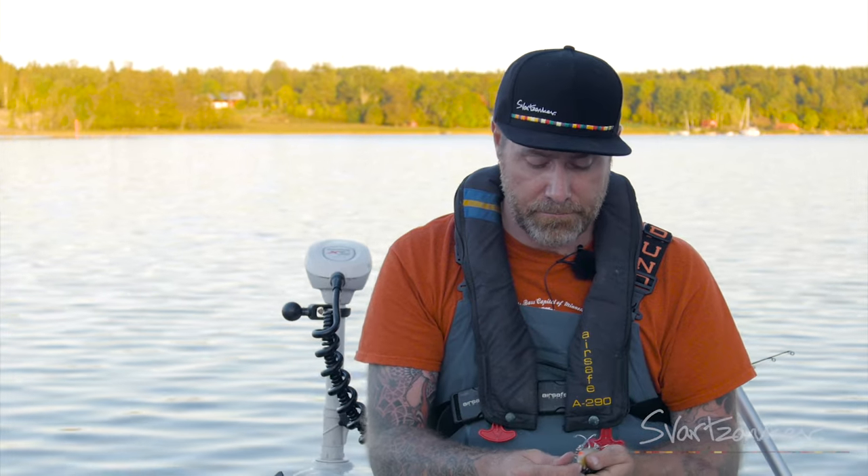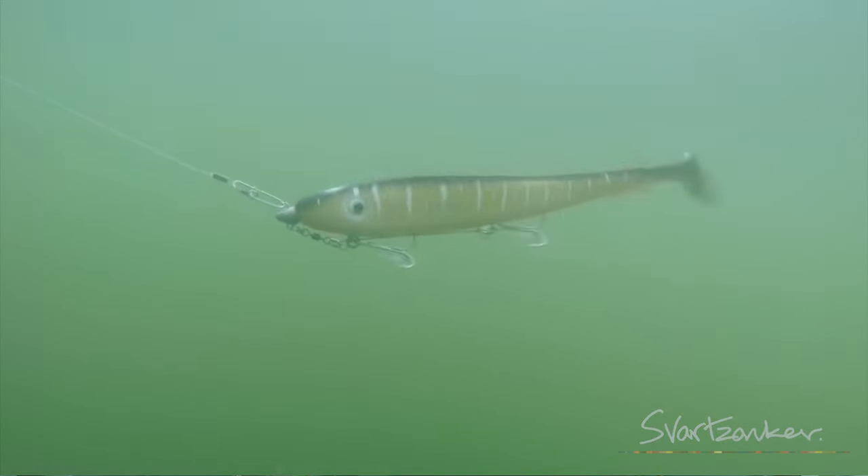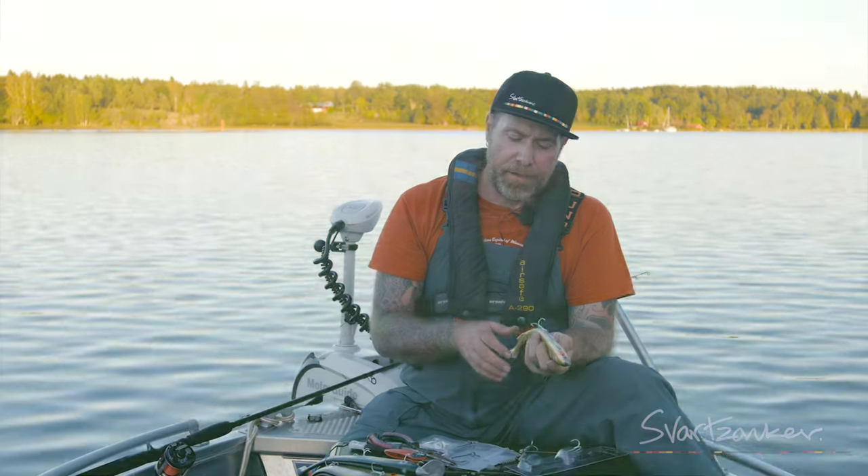If you want to, it's up to you how you want to fish these ones, but I prefer to have them in the belly. It gives the bait a little bit more belly roll and they won't tangle around so much.